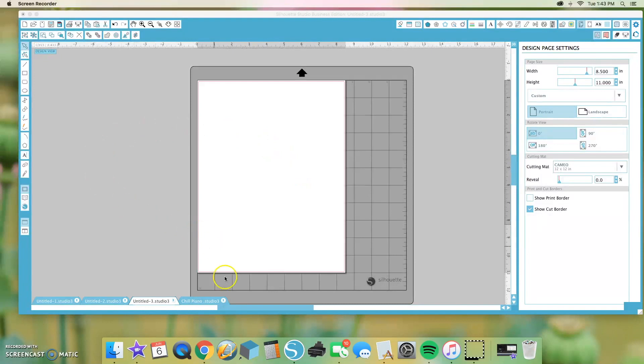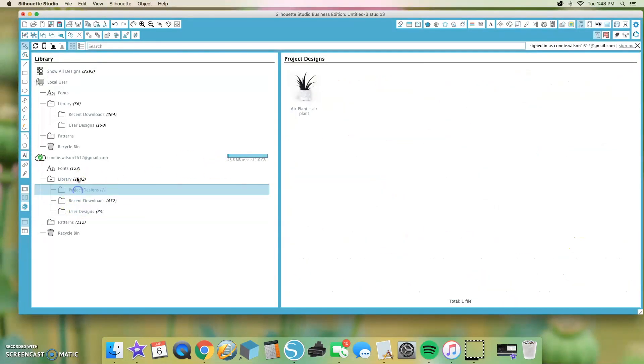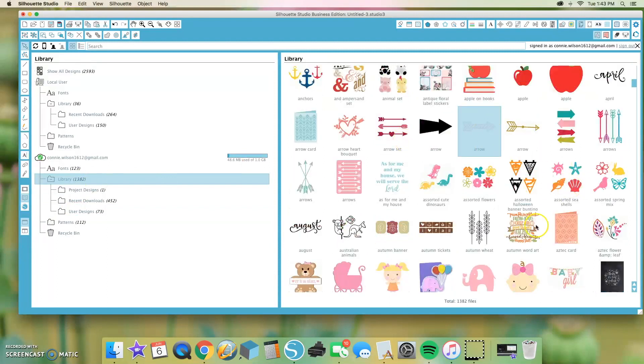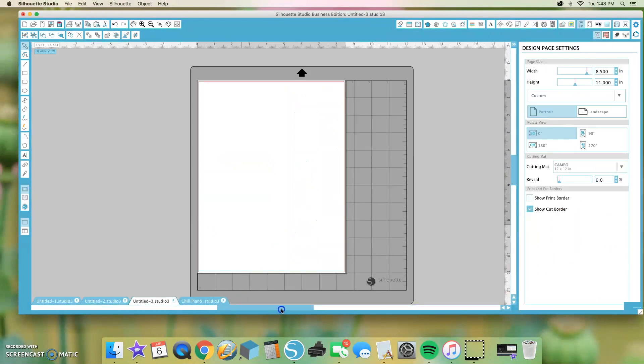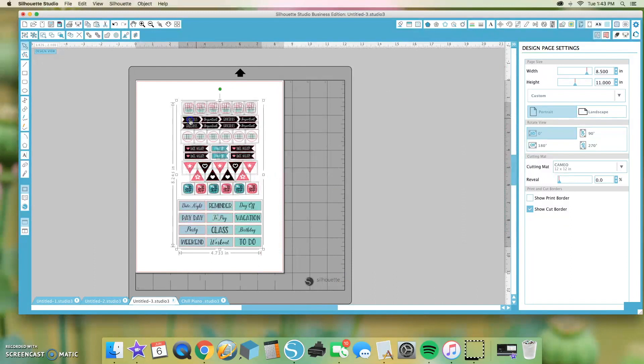What I'm going to do is drag my sticker file. You go to your library, click on your sticker sheets, and it'll bring it to your workspace. I already chose the designs that I wanted, so I'm just going to go ahead and drag these over here.